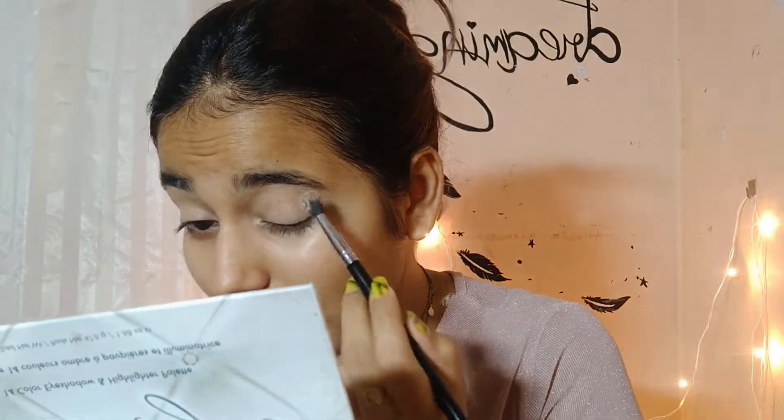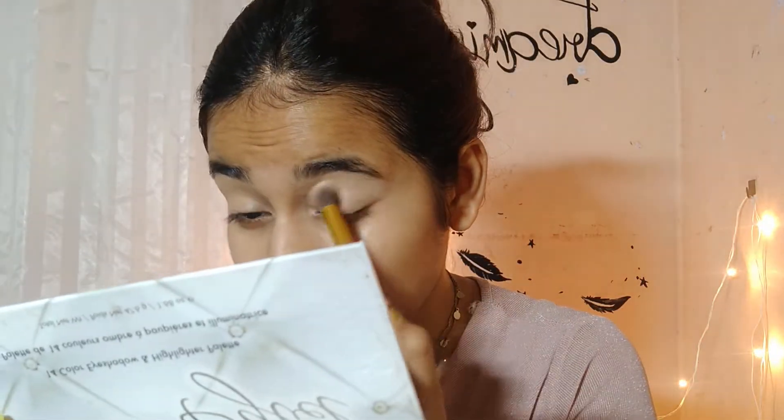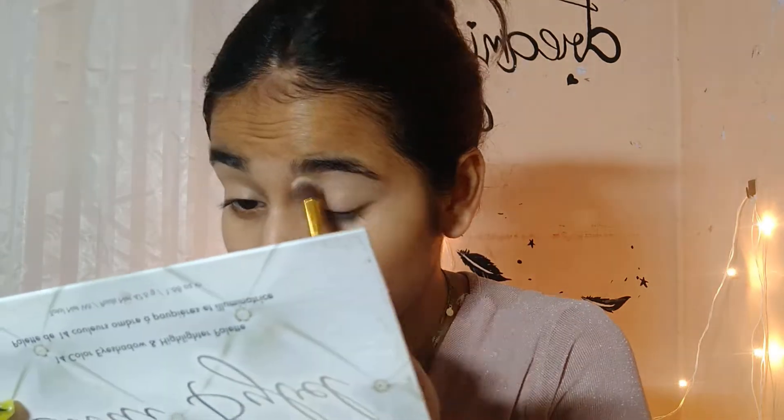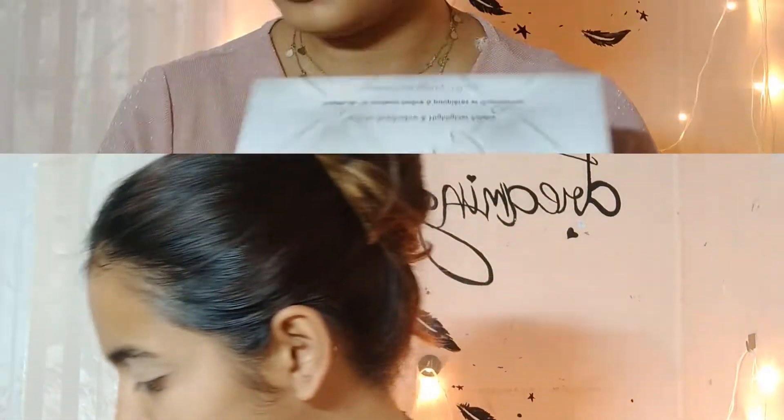I'll set this — I know there's a lot of trend going on that you should not set it, but I like it when I set. I like when my concealers are nice and set or my eye base is nice and set. But if there is patchiness in your eye look right now and the base is patchy, then the colors are also going to be patchy, so make sure each step is perfect. Do not go further if any mistakes happen — just fix that and then go further.